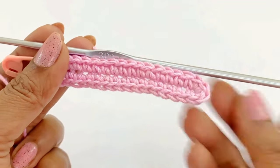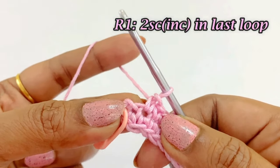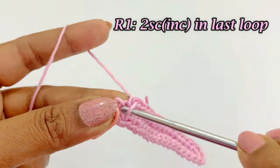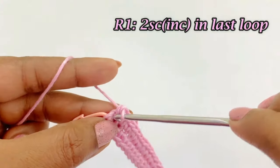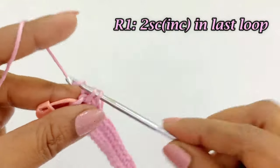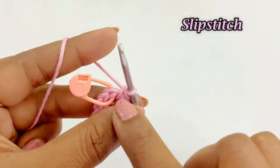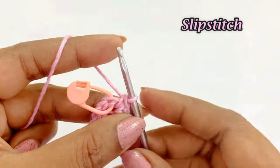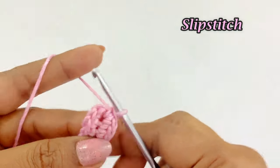Now we have completed working one single crochet in 15 loops. Into the last loop we are going to work two single crochet increases — first and second single crochet increase. Now we are going to remove the marker and work a slip stitch. We are now at the end of round one.